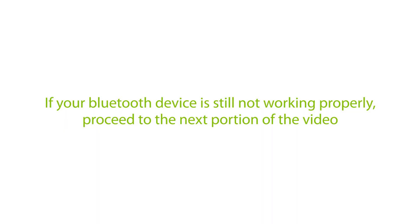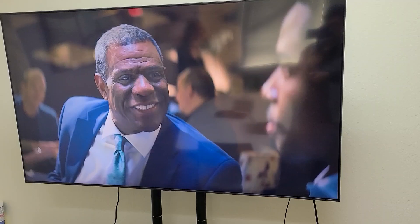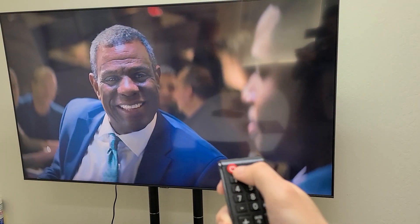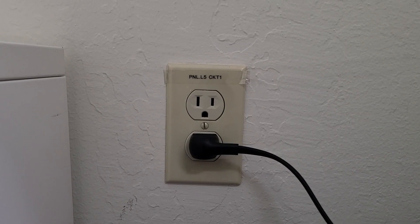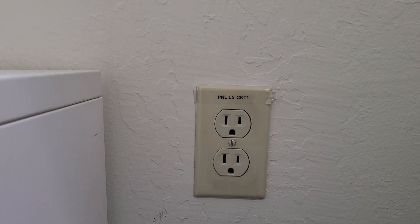If not, proceed to the next portion of the video. Solution 2: Turn the TV off, then pair the headphones and transmitter. For many smart TVs, simply pressing the power button on the remote will not turn off the TV — it only puts the TV into standby mode. We recommend pulling the plug from power completely to avoid the smart functions from interfering while in standby mode.